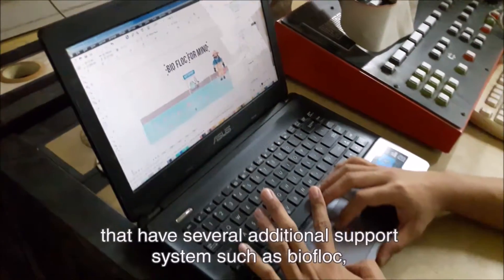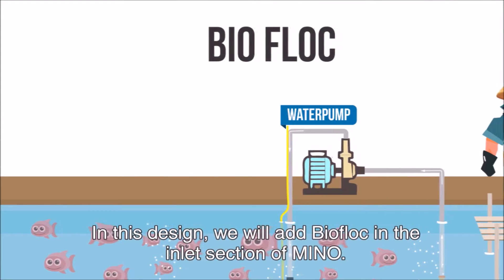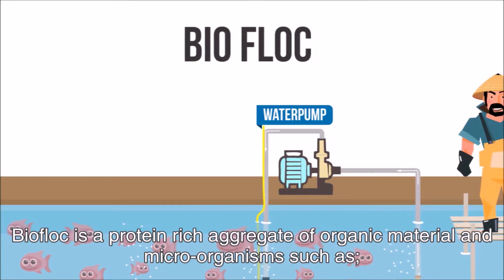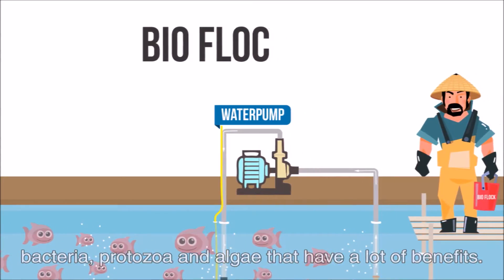The new MENA design has several additional support systems such as biofloc, a control system for dissolved oxygen, and solar cell. In this design, we will add biofloc in the inlet section of MENA. Biofloc is a protein-rich aggregate of organic materials and microorganisms such as bacteria, protozoa, and algae that have a lot of benefits.